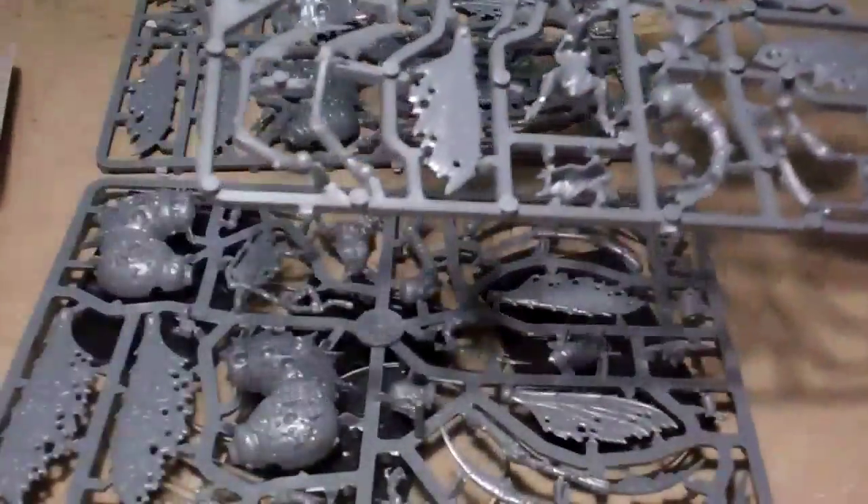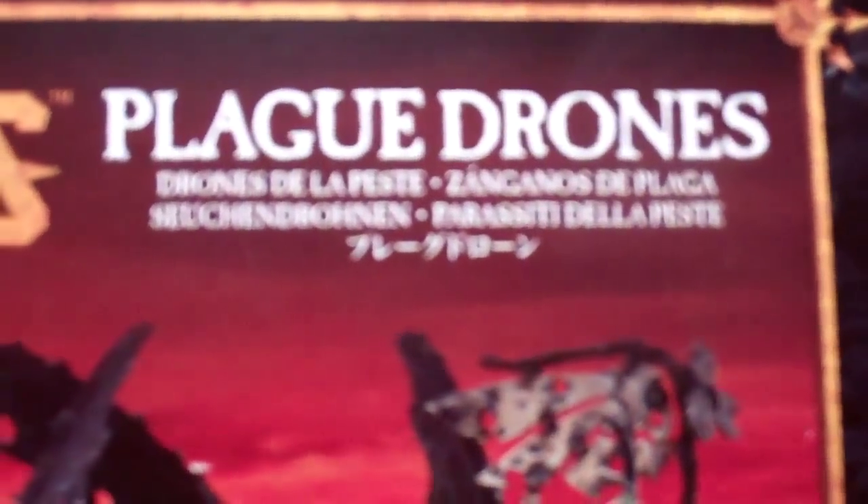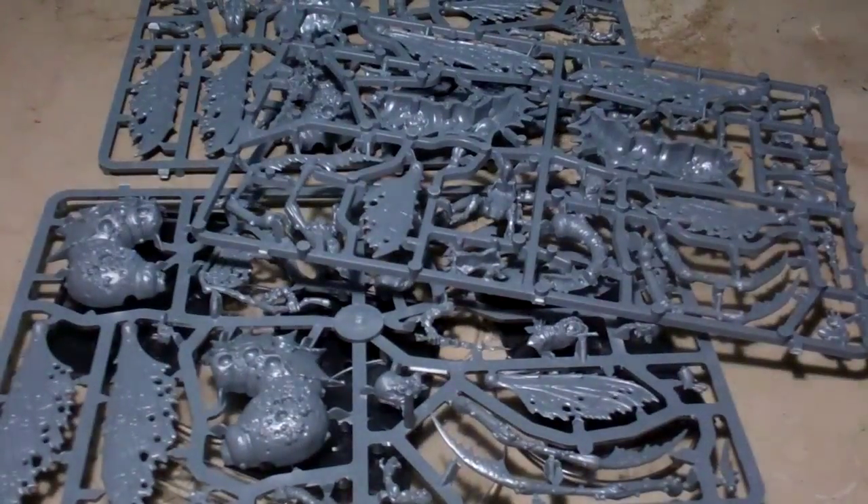This is the Plague Drones. Kind of a cavalry style model for the Nurgle theme.